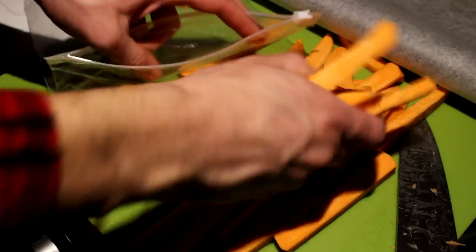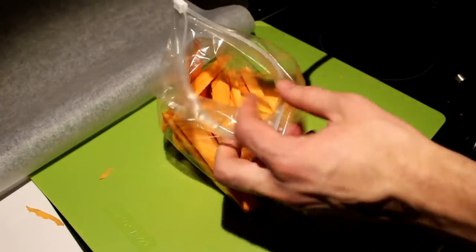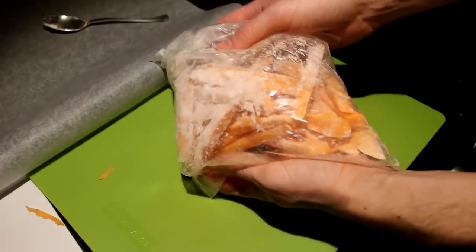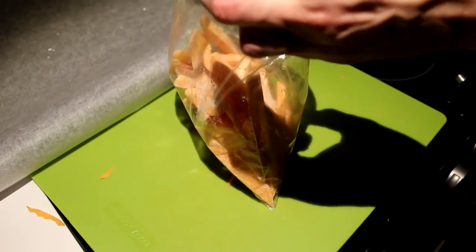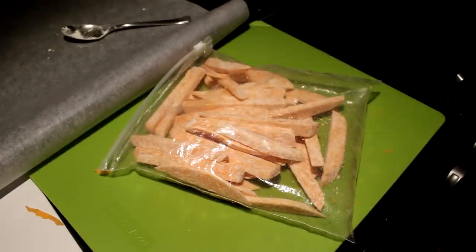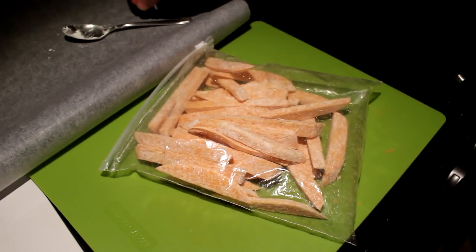Take a zip bag and put your sweet potatoes in there. Take about a small tablespoon of cornstarch and put it in your zip bag. Close your zip bag and shake it all up. Make sure that every potato is covered in cornstarch. I'm going to put in a little bit more because my potatoes were quite big. Nice and covered. We're using cornstarch just to make sure that your potatoes are crispy when they come out of the oven.